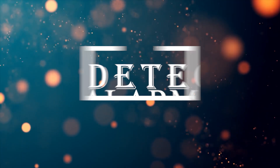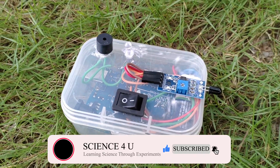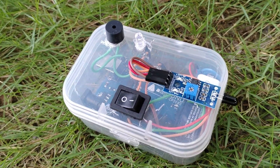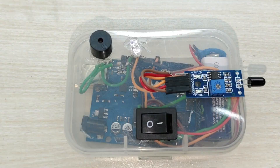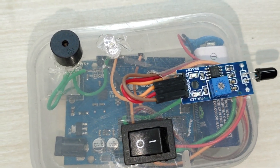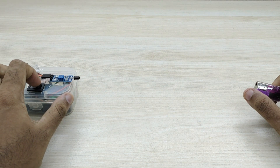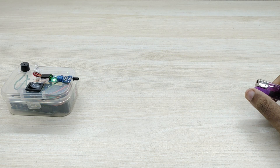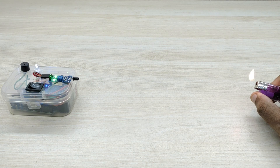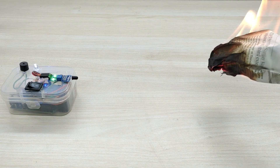Number 4: Fire Detector Alarm. This is a very useful project for detecting fire using a flame sensor. This can be installed in buildings, apartments, and vehicles to detect fire and create an alarm. The alarm is triggered whenever it detects a flame or fire. A burning paper also triggers the alarm. The flame emits infrared radiation which is detected by the infrared sensor. The step-by-step tutorial video is given in the link above as well as in the description.